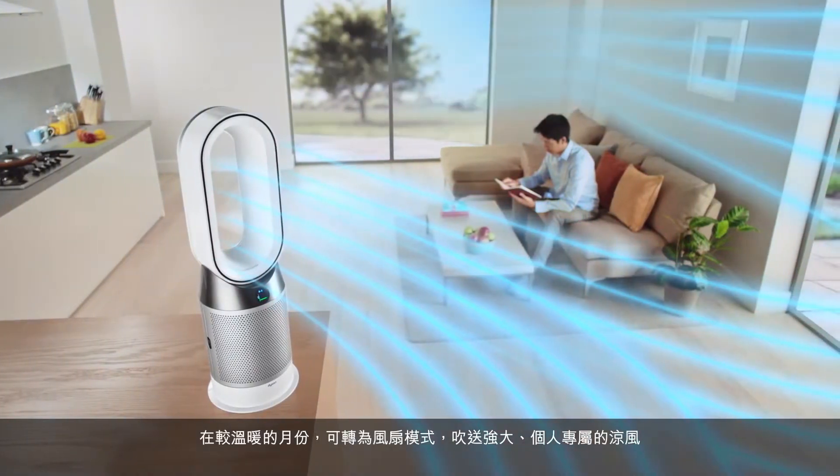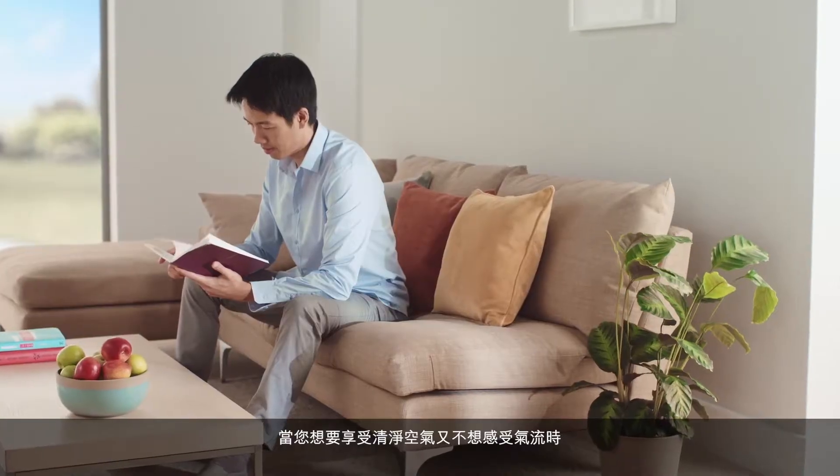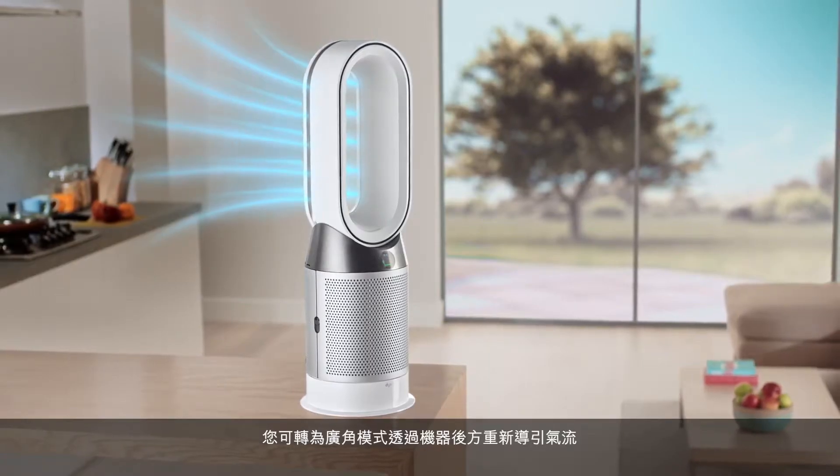During warmer months, switch to Fan Mode for powerful personal cooling. And when you'd like purified air without feeling the airflow, you can redirect it through the back of the machine by switching to Diffused Mode.